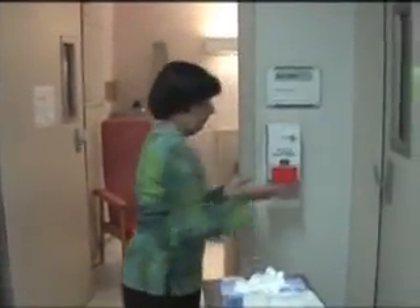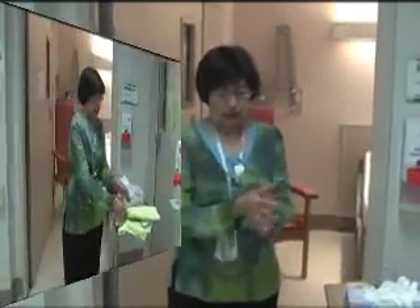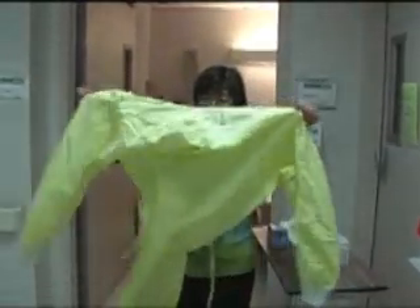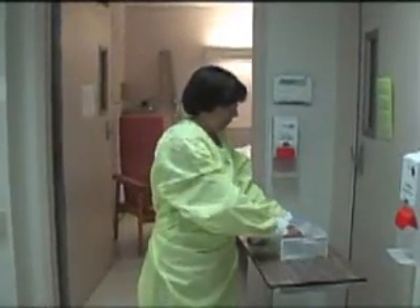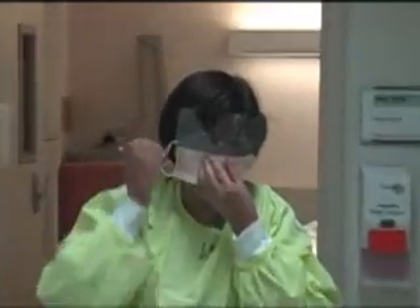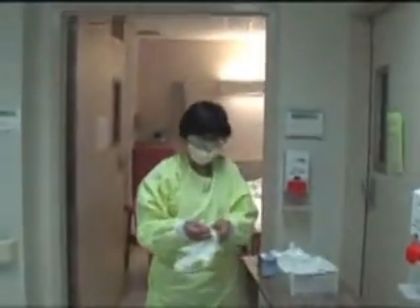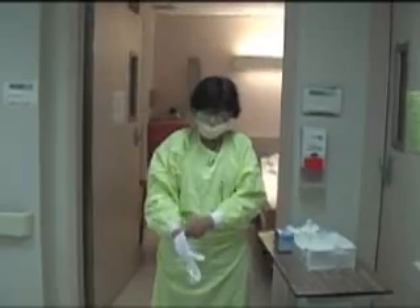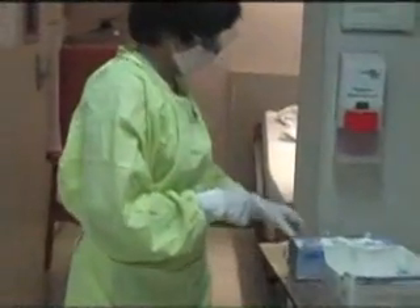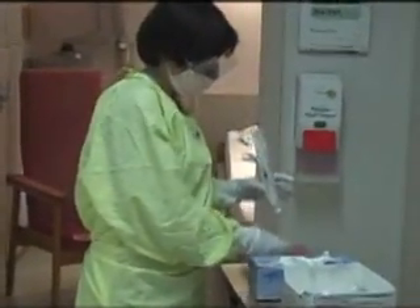Hands should first be washed before putting on the personal protective equipment. First, the gown is put on. Next, the mask with appropriate eye protection. Disposable gloves are then worn. Care should be taken to ensure the gloves fit over the cuffs of the gown. Once appropriately protected, the sample can be collected.